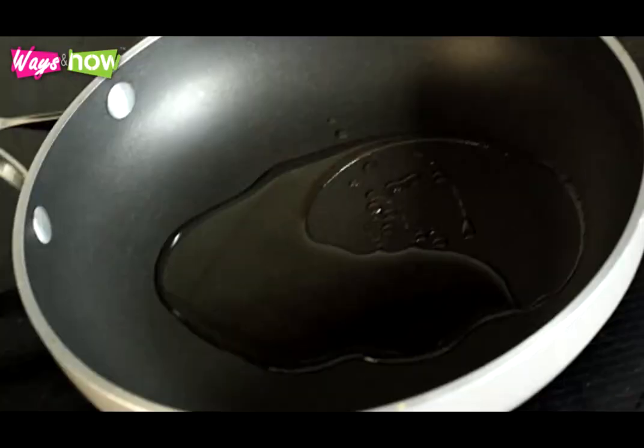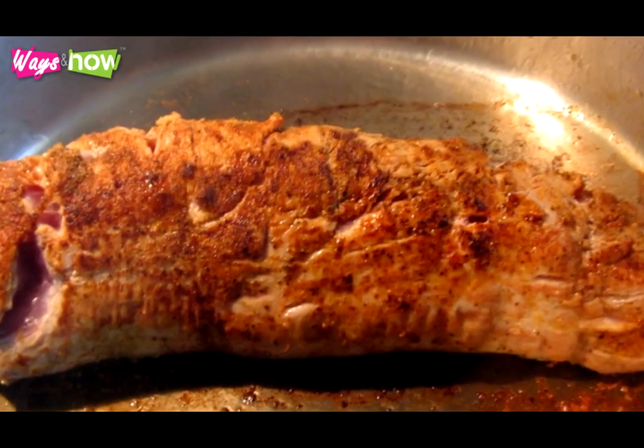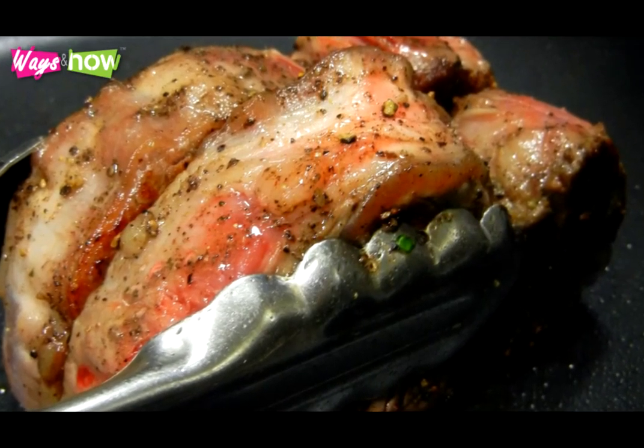Heat some oil in a skillet. With the fire on medium high, sear the tenderloin on all sides to sear in the juices. Take 5 minutes for each side, and use tongs to flip the meat so that you minimize the running of juices.